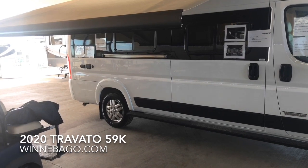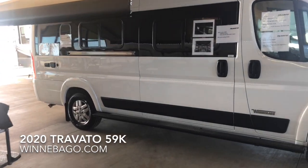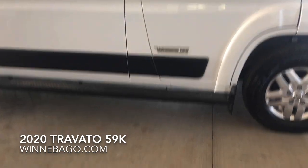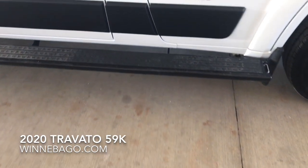Sumo springs are now standard on the Travatos. They help increase the ride height slightly, and they also improve stability when you're driving down the road.